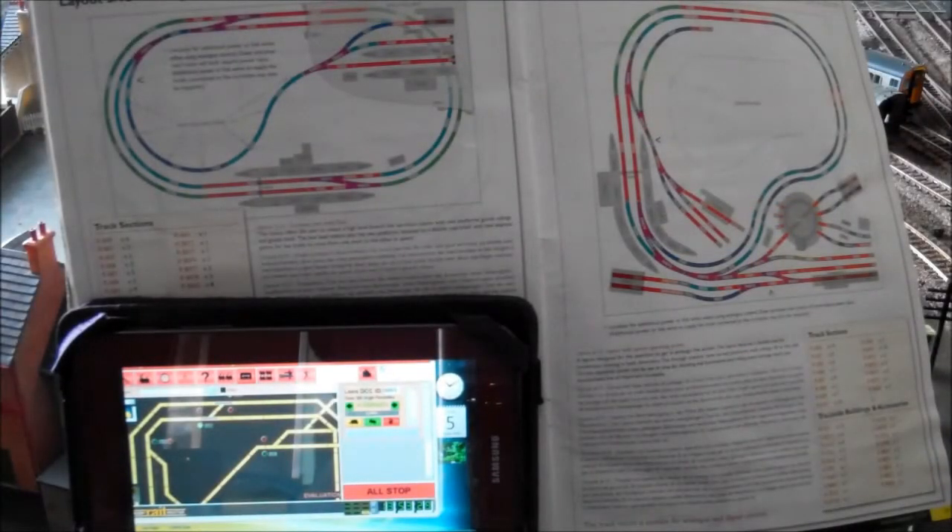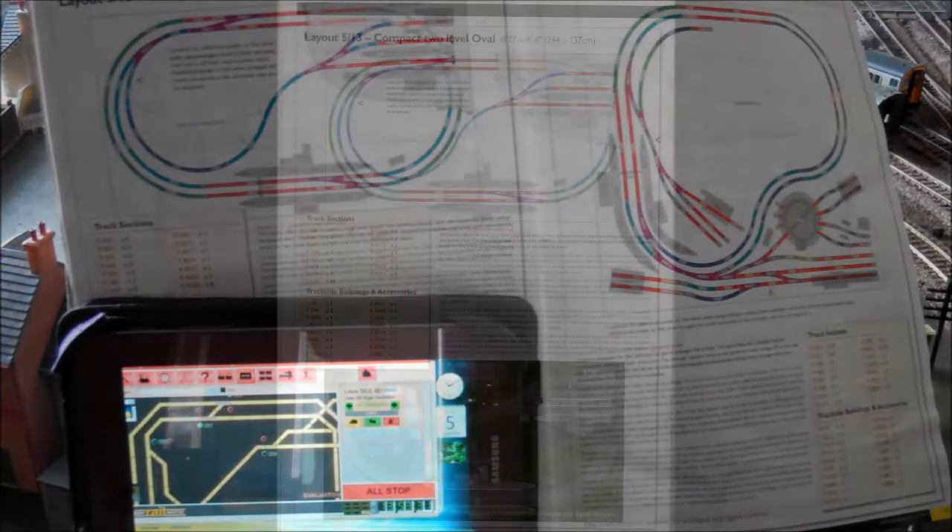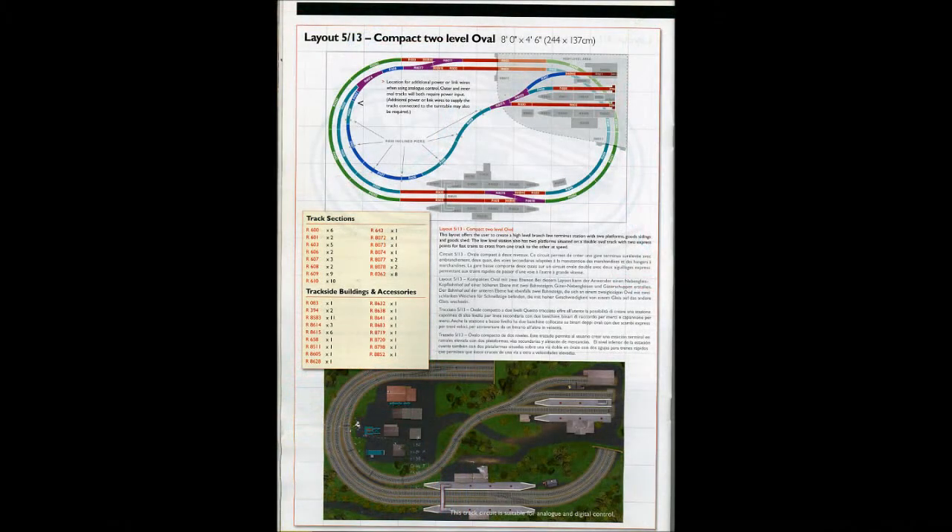How did you manage to get Railmaster running on it? Have you paid your protection money to Hornby? Well, it is dead easy.